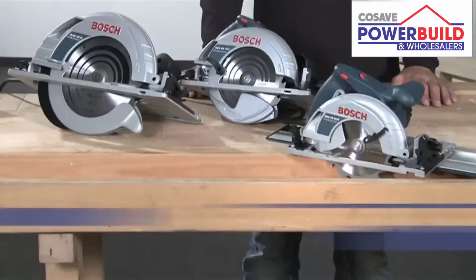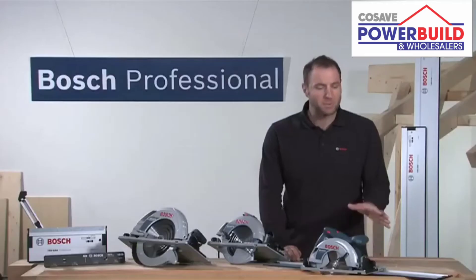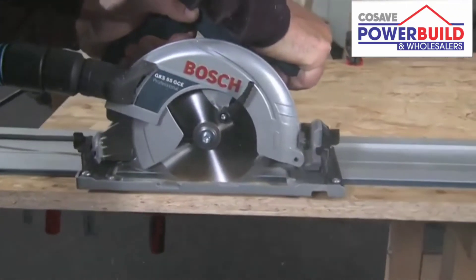The new GKS55GCE, GKS65GCE and GKS85G professional circular saws, and the guide rail system that's designed to suit them perfectly. Are you looking for a practical solution for long and straight cuts? The new Bosch guide rail system enables you to make precise and straight cuts of any length.